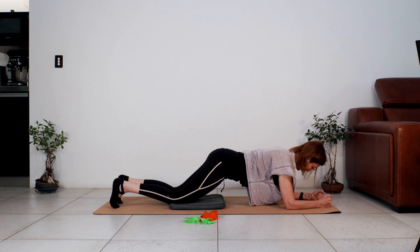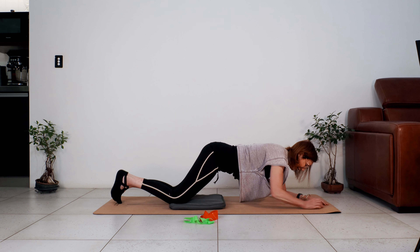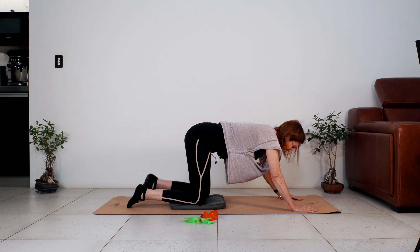Draw the shoulders away from your ears, stay really strong in your plank. Three deep breaths: breathe in through your nose, out through your mouth. As you breathe out, draw the navel to the spine. Last deep breath here — breathing in through the nose, and out. Good — come back, let's go into a child's pose.